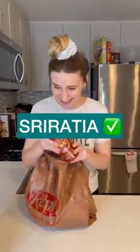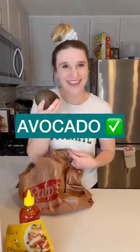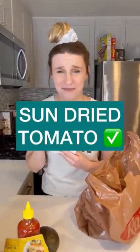My mom gave me five random ingredients to make a meal out of. First I pulled out a waffle, then I pulled out some sriracha sauce, I pulled out a chicken, then I pulled out an avocado, and lastly I pulled out some sun-dried tomatoes.